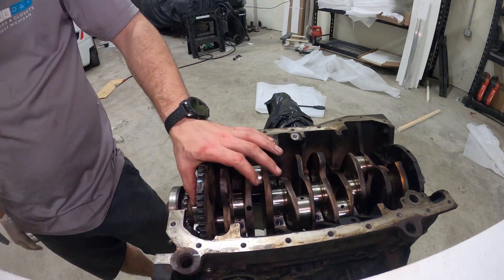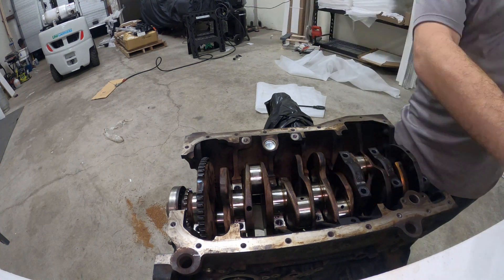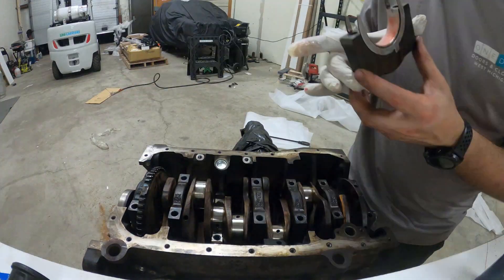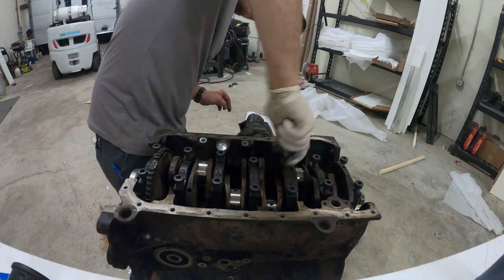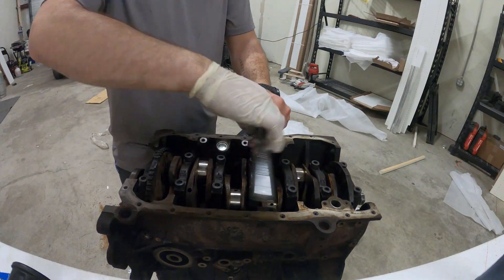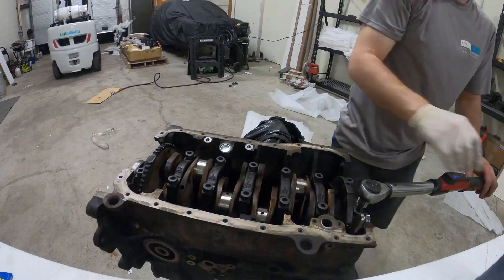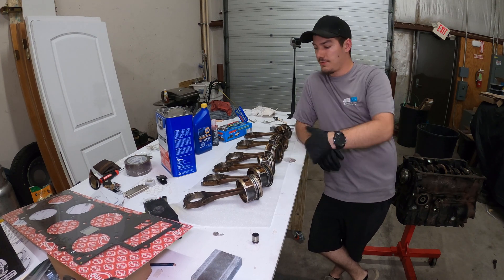I'm applying a generous amount of Permatex assembly lube on everything - you can have too little, you can't really have too much besides making a mess everywhere. I'm putting it on the other side of the bearings as well as I put the main caps on, making sure there's an ample amount on there. You don't want it to run dry. I will be running a dry sump so I'll be able to prime this engine before first start, so I'm not super worried. But you just have to make sure you're not rotating the crankshaft over excessively while it doesn't have oil in it.